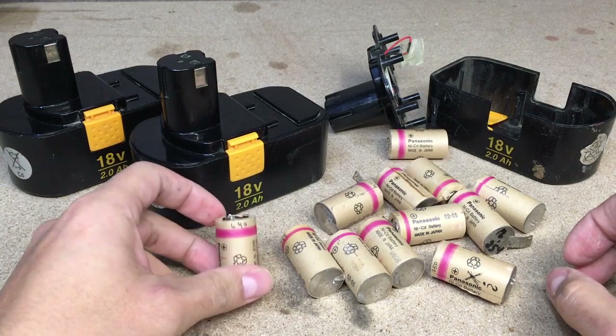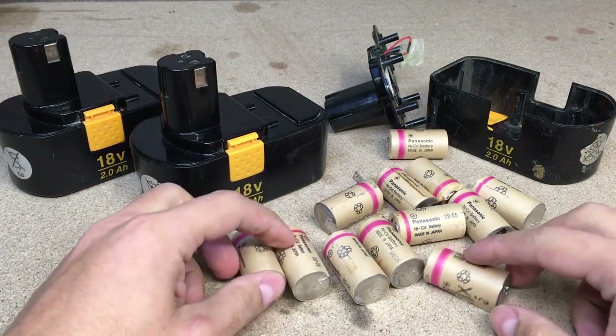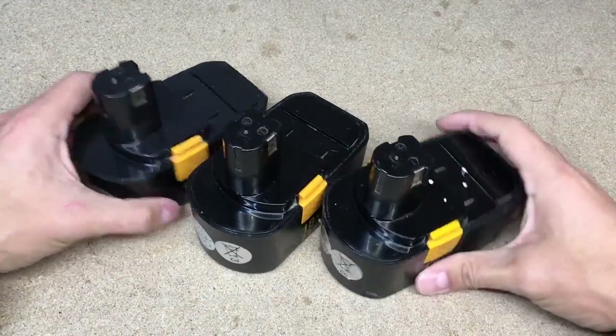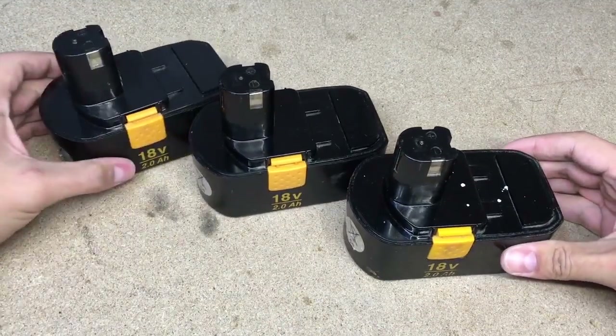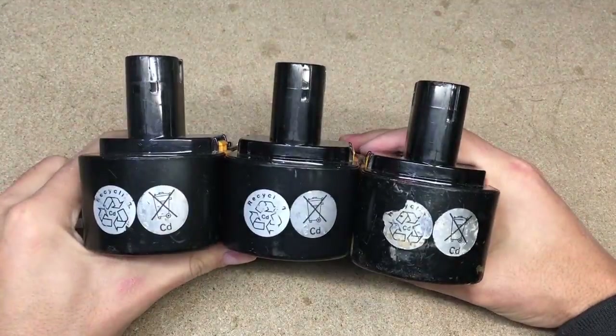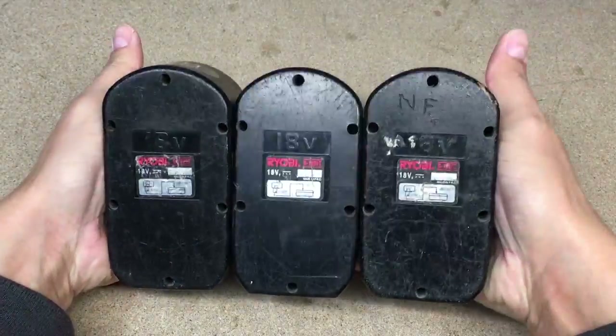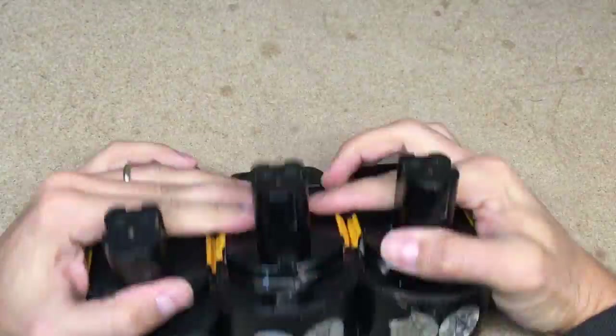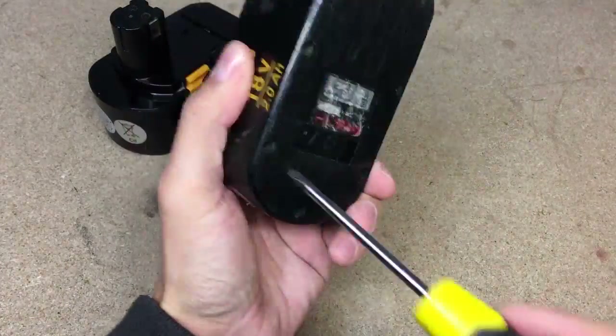Hello, this time I'll show you how to squeeze some extra capacity from old NiCad batteries. I got three 18V batteries from old Ryobi cordless power tools. Only known that those batteries are faulty or not holding charge. I want to check, does it possible to make two reasonably good batteries from three faulty.